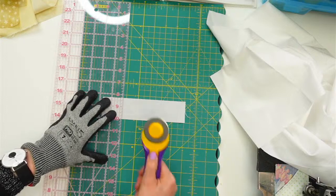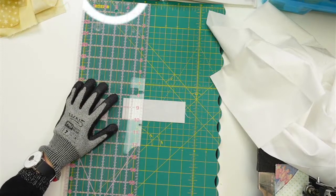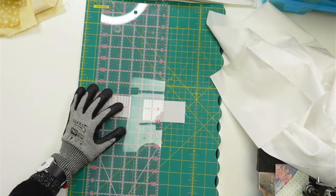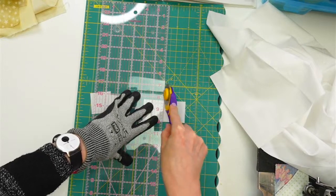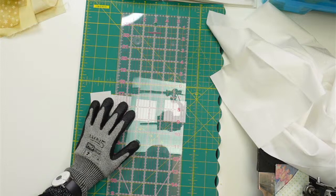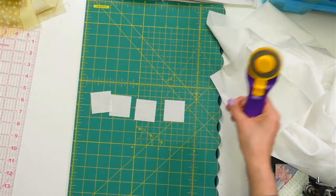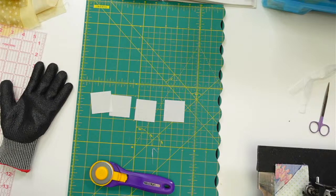I could have folded them to make fewer cuts, but I'm all laid out so let's just cut the four one by one. I'm cutting at one and three-quarters — I always double-check because I get nervous in the cutting part of block-making. Just barely trimming this edge since it's looking pretty square and I don't have a lot of room to spare.